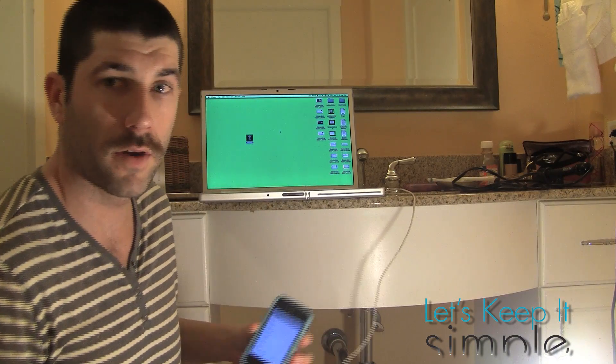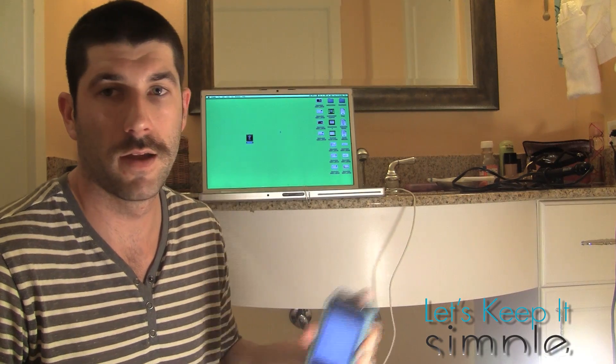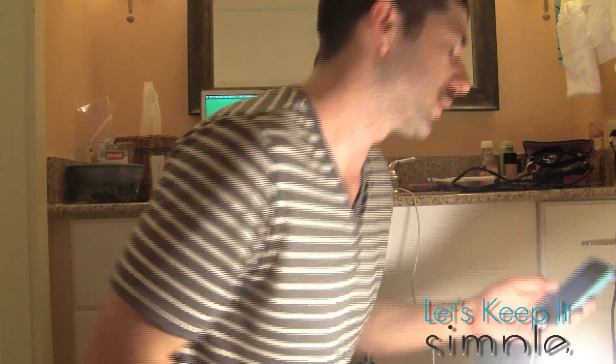Now I'm going to plug it in. I've already downloaded RedSnow — there's going to be a link in the description for that. If you don't have the firmware, you're going to want to download it. If you have a tethered jailbreak on 4.3.1 already, you can just run this over it — you don't really need to do anything. If you don't have 4.3.1, you'll need to install it.